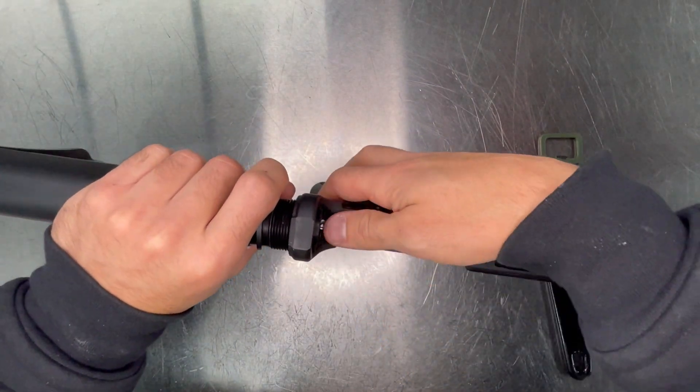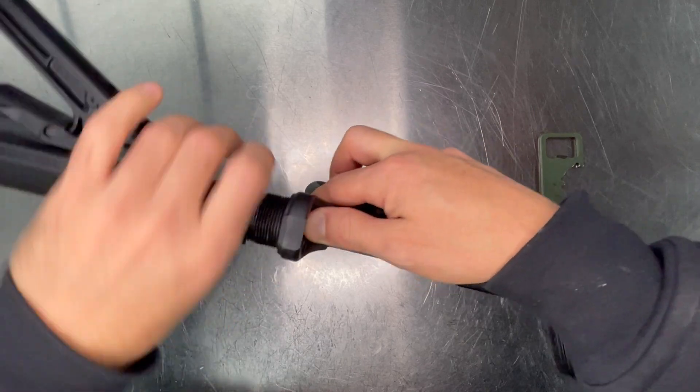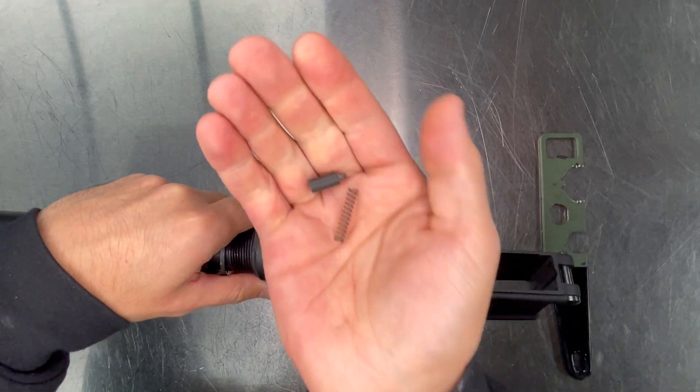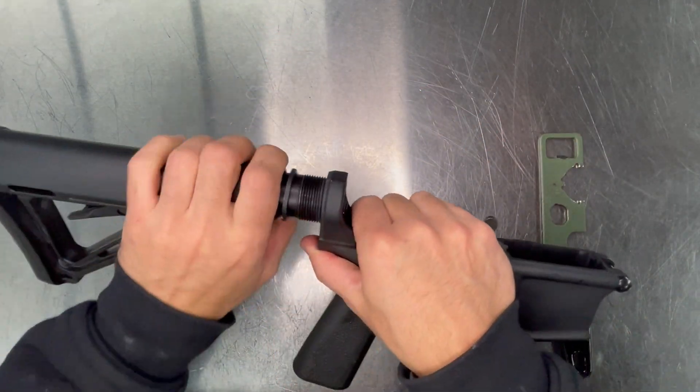To remove the stock, press down on the buffer retainer. Back it off a couple of turns. Remove the stock.